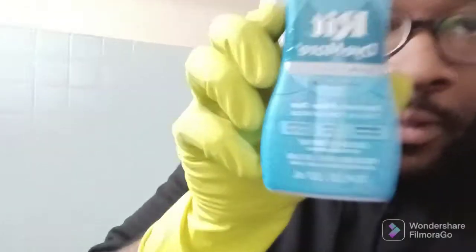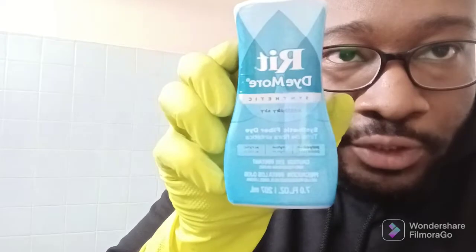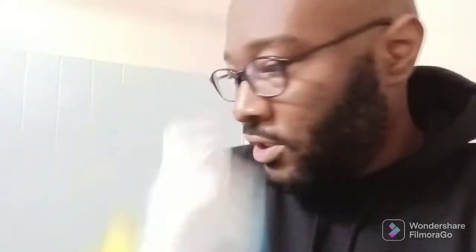I've got some typical AF1s here, and I'm choosing Rit Dye. This one is Kentucky Sky. You can go to any Michael's store or craft store and get it. It's maybe up between like four to six dollars.